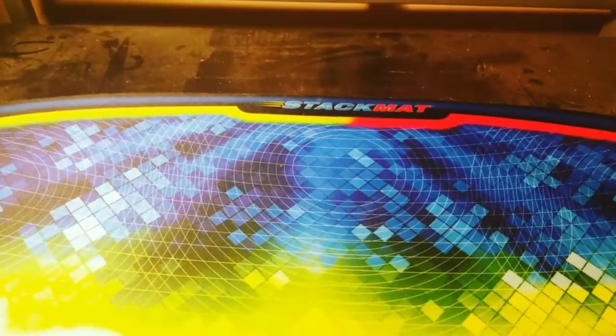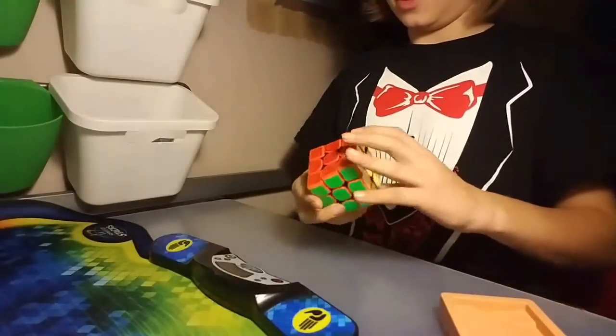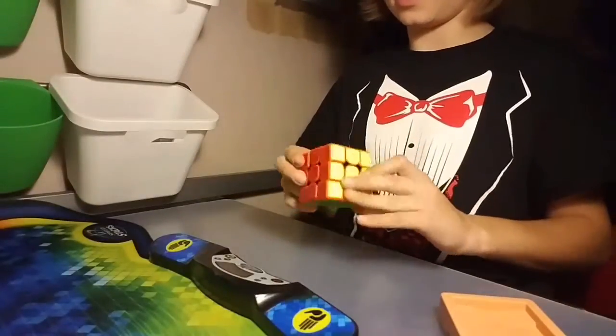Hey guys, what's up? It's Eli from the Cuban Kids, and today we might have one of the most exciting unboxings on this channel. So I have fully stickered it and it looks pretty nice, in my opinion.